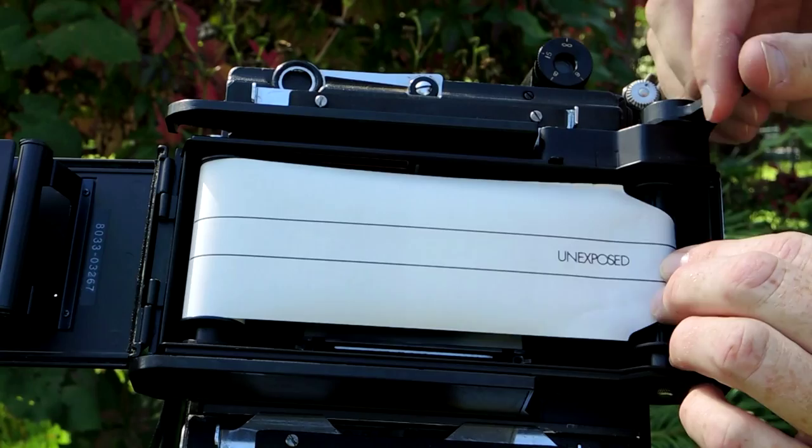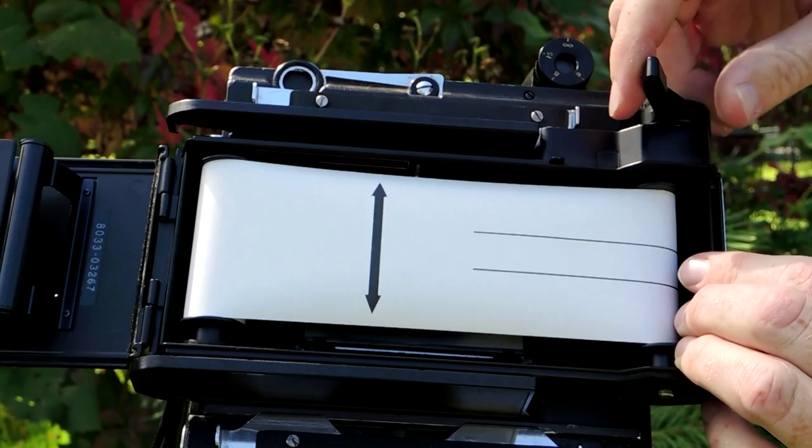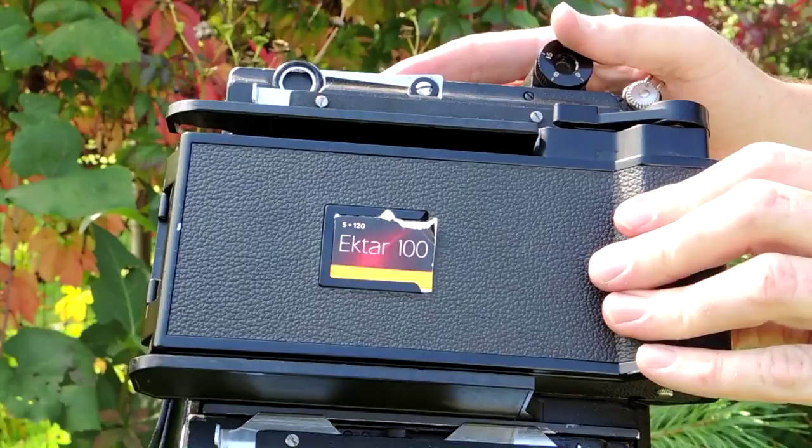Then close the back. Push the winder release button and wind until you reach the first exposure — full resistance will stop you. Thanks for watching this review, and if you like, please subscribe.